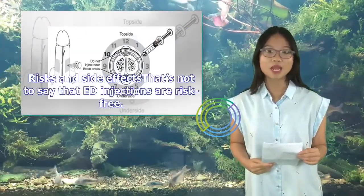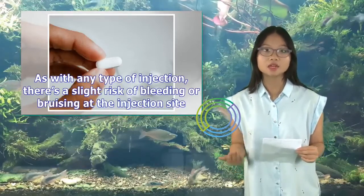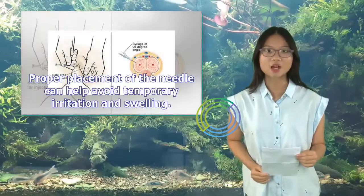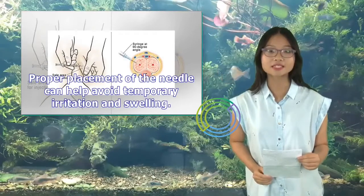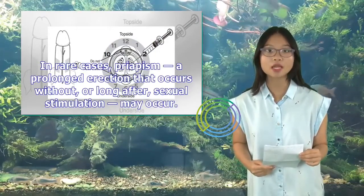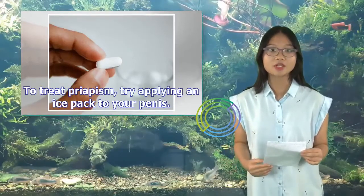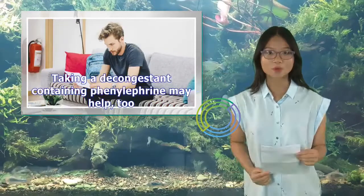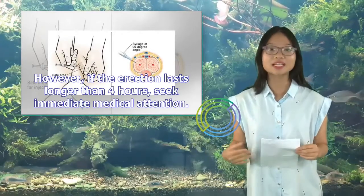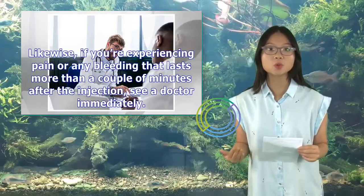That's not to say that ED injections are risk-free. As with any type of injection, there's a slight risk of bleeding or bruising at the injection site, but if you're careful and follow your doctor's instructions, these problems may be avoidable. Proper placement of the needle can help avoid temporary irritation and swelling. Some men also report mild pain after injecting. In rare cases, priapism — a prolonged erection that occurs without, or long after, sexual stimulation — may occur. To treat priapism, try applying an ice pack to your penis. Taking a decongestant containing phenylephrine may help too. However, if the erection lasts longer than four hours, seek immediate medical attention. Likewise, if you're experiencing pain or any bleeding that lasts more than a couple of minutes after the injection, see a doctor immediately.